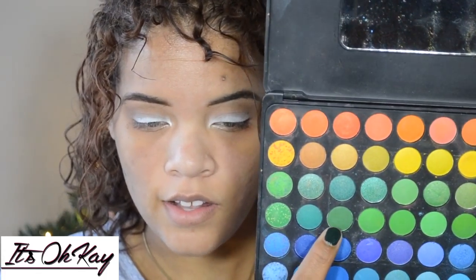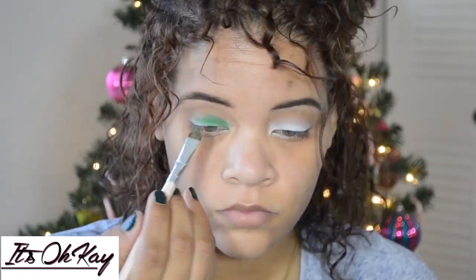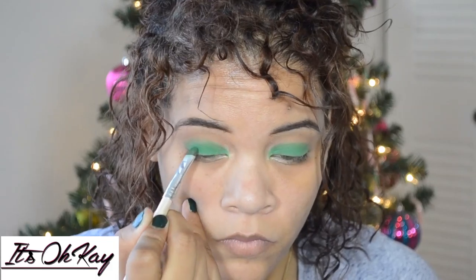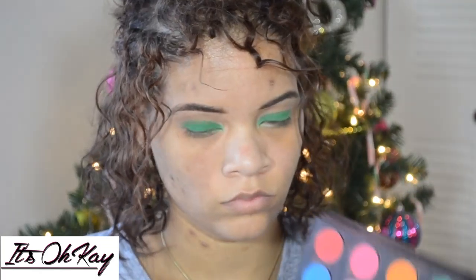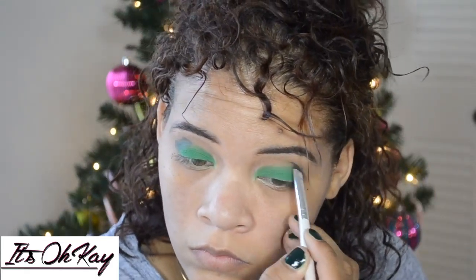I take this green color and I'm just gonna place that all over my lid. This looks kind of grayish but it's actually a green color. I'm going to take that and place it on my outer corner and in my crease, and then blend that out so there won't be any harsh lines.